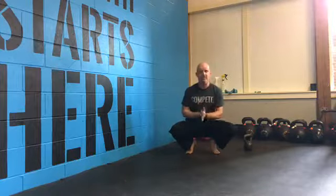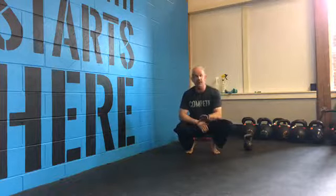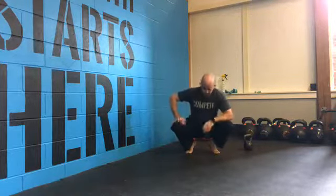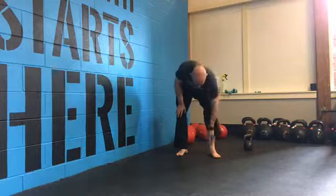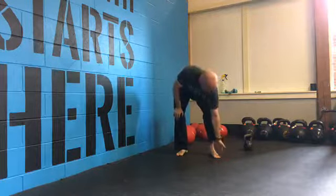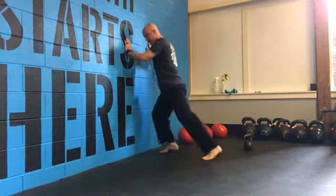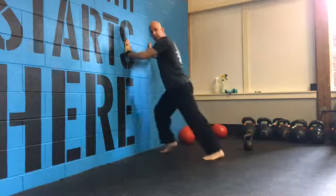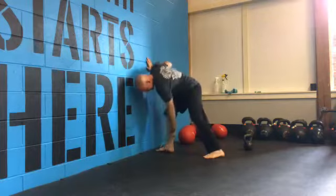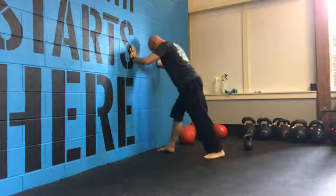The biggest mistake people make on ankle dorsiflexion is they try to move the ankle with a pronated foot, or they're just performing the drills lackadaisically because maybe they don't feel a big stretch. When we are doing our ankle mobility, we need the presence of an arch in the foot, and we want to make sure that we're aiming the knee over the fourth and fifth toe. The mistake people make is they just do their ankle glides and the heel pops off the ground — that's not what we're looking for.